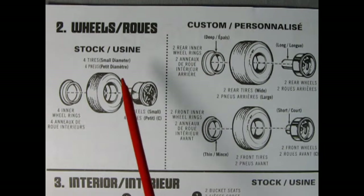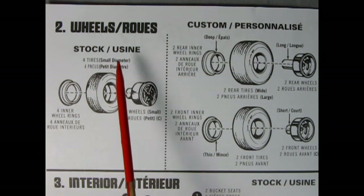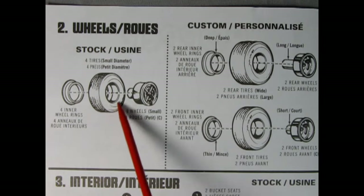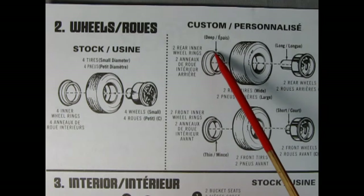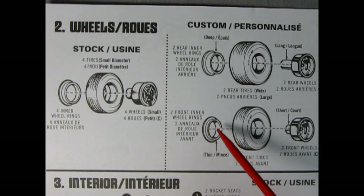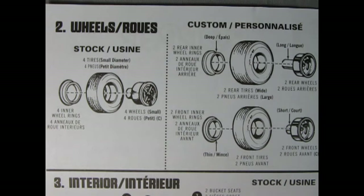Now to get traction on the road we have our wheels — these are the stock wheels and the custom ones up here. For stock you do this four times: your custom Pinto wheel, the stock tire, and the inner wheel rings in the back. For custom we have two sets of tires — wide ones in the back. We start with the long mag wheels going through the big tires, then the deep inner rings all sandwiched together. In the front we've got the smaller mag wheels going into the front narrower tires with thin inner wheel rings, all sandwiched together.